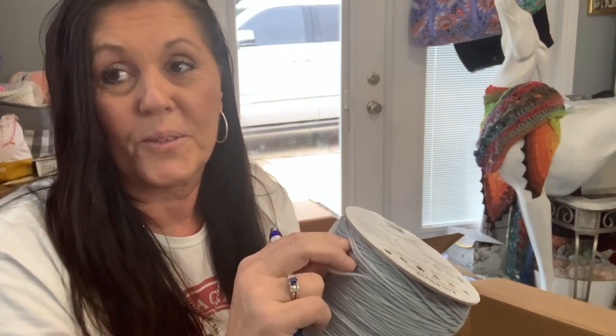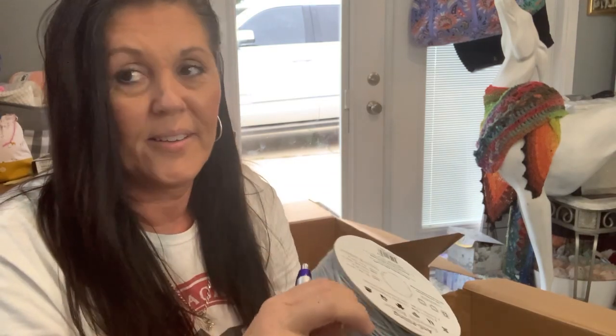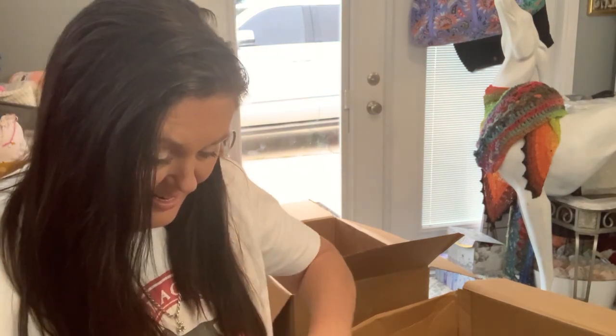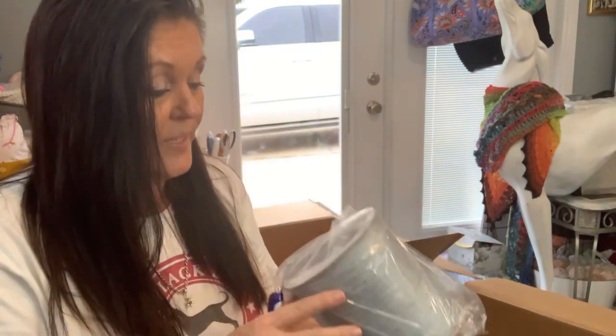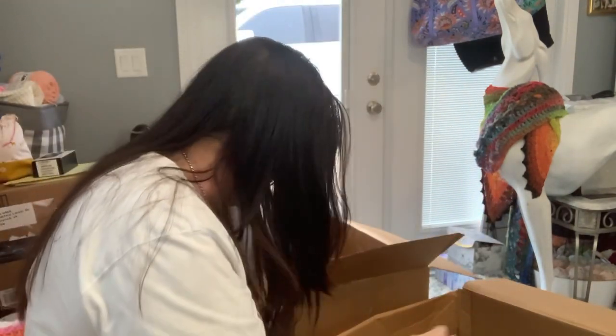I still have a lot to learn when it comes to ply — two ply, eight ply, all that. I'm still kind of ignorant to that term. Crystal needs to go over that with me again. I like it when she does educational videos about the plies and how things are wound, because it helps us with our channels. So this is a hat-and-scarf weight solid gray, and I got three of them.